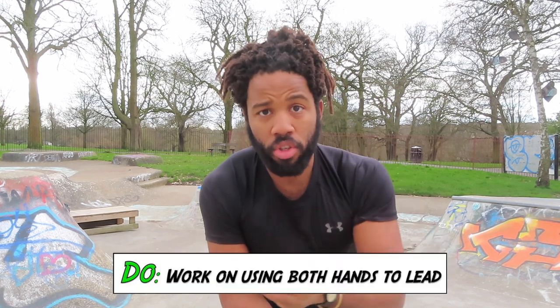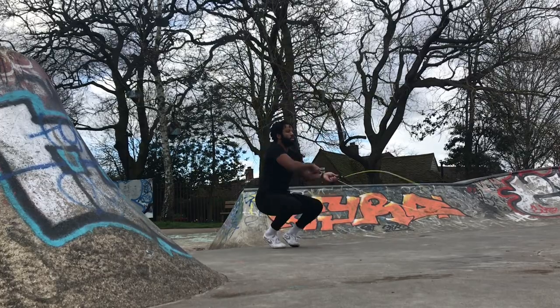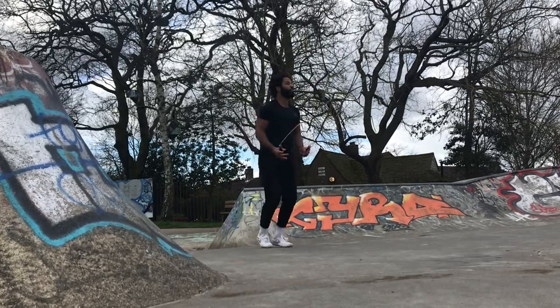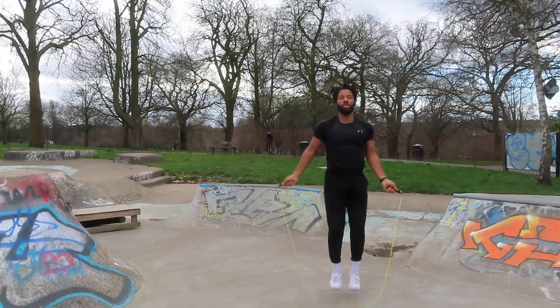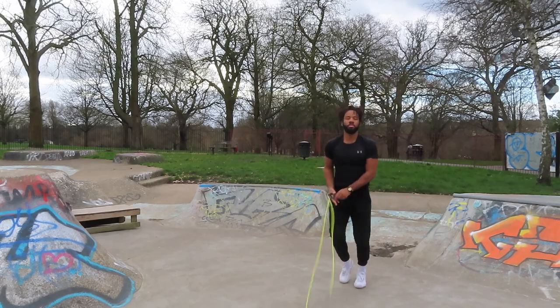Whether it's your right or left side, work on balancing it out. Think of it as using your dominant side to teach your weaker side. Once you've mastered something on your dominant side, there's no reason you can't replicate it on the other side. You're going to whip yourself a few times, but you can form those neural pathways in the brain with repetition and practice. Start working on your weaker side — it takes a lot of time investment, but the payoff comes on the back end. Keep at it and persist.